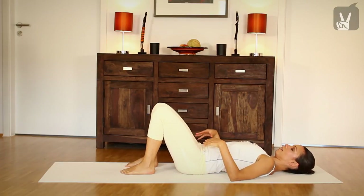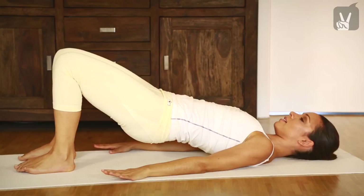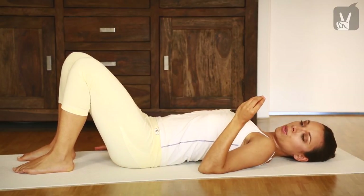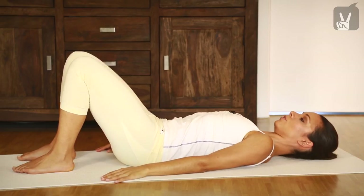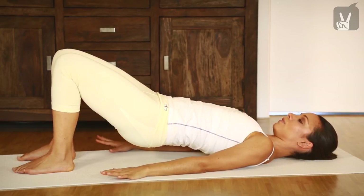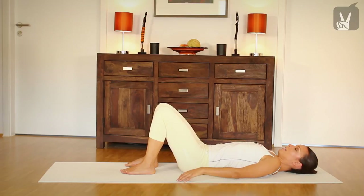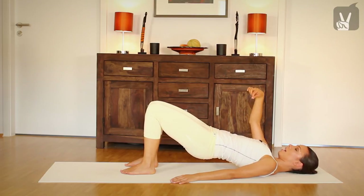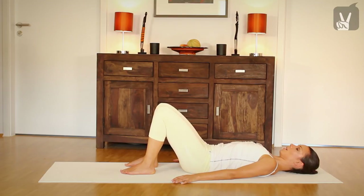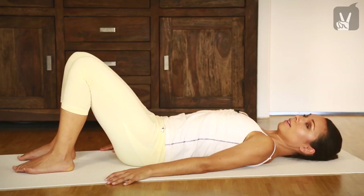And then inhale, exhale, come up, and inhale, exhale, come down again. Just trying to lift up each vertebra — just imagine your spine is like a pearl necklace and you're lifting up your spine very carefully. And exhale again, go down. Very good. Bring your shoulders down. Exhale, inhale, stay here, and exhale. Go down again. One more time, and exhale, up. Inhale and exhale. Go down. Very good.